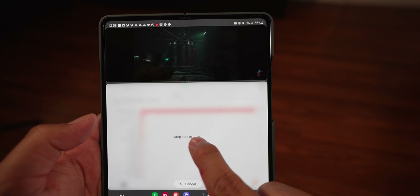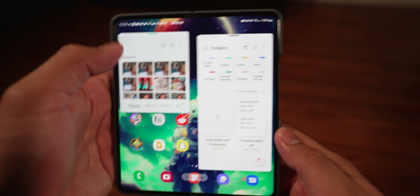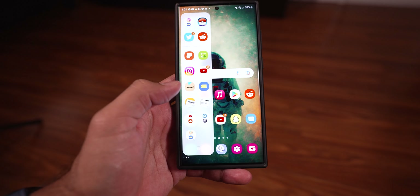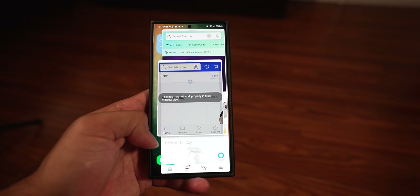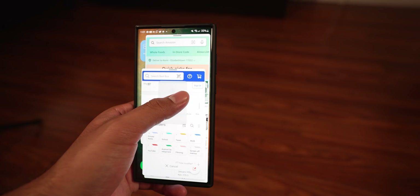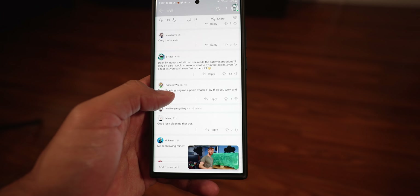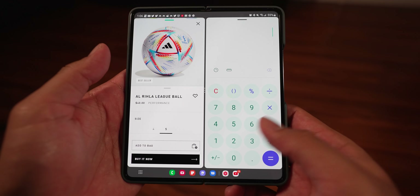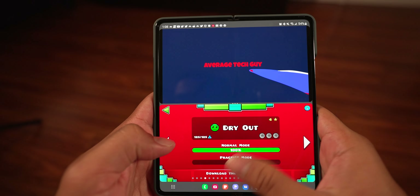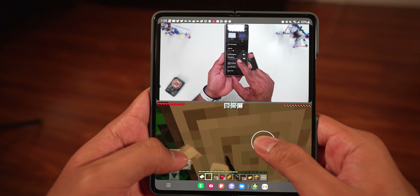On the Z Fold 4 you can use the edge bar, the task bar, swipe with two fingers to start multitasking, use picture-in-picture, use pop-up windows — there are so many different ways to multitask, it's insane. On the S22 Ultra you can also use the task bar, split the screen, and use pop-up windows, but with a much smaller display it feels a little cramped. In my opinion, the best way to multitask on the S22 Ultra is just picture-in-picture.